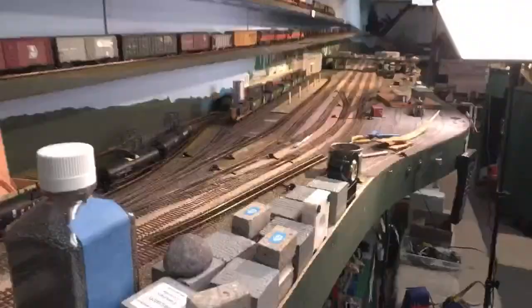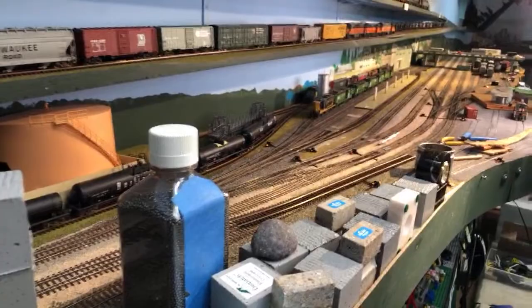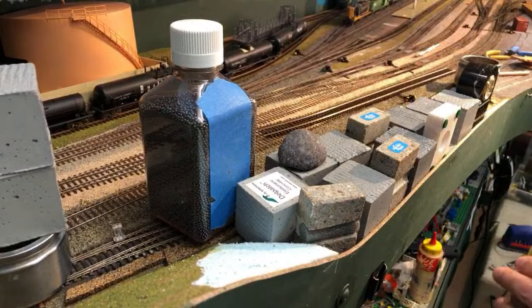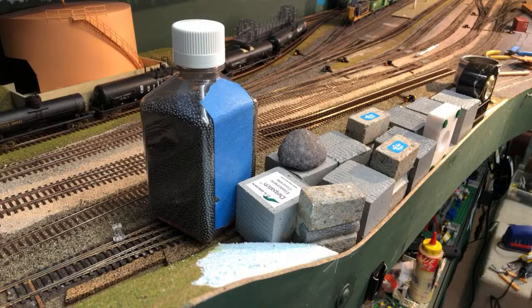This is another model railroad construction video. We're going to continue the work we were doing a couple of days ago building the scenery around the maintenance-of-way track. We put the turnout right in this area and since then I've glued down the turnout and glued down some craft foam. We can remove all these weights to start off with. I want to do a little scenery design work today, so feel free to weigh in with your opinions.